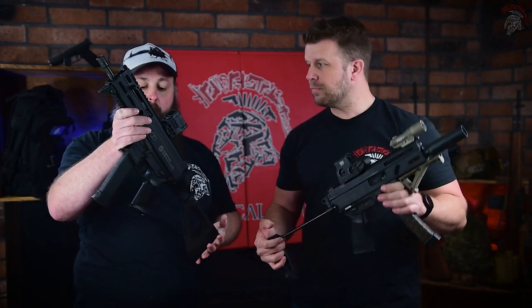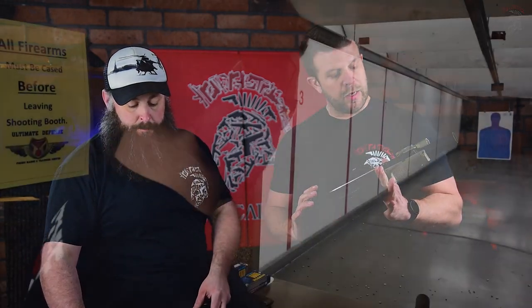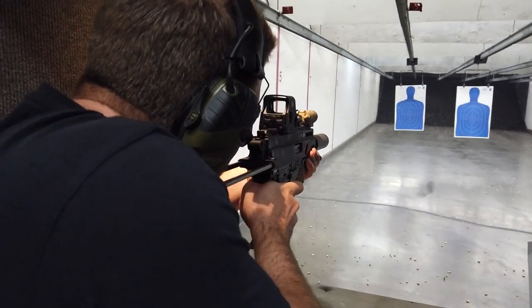It has all the ability to be fully ambidextrous — something I really enjoy because I'm a lefty, and most people don't make guns that I can operate on my side. Ambidextrous controls all the way through, extremely intuitive. I can't even tell you how intuitive it is to shoot this gun.